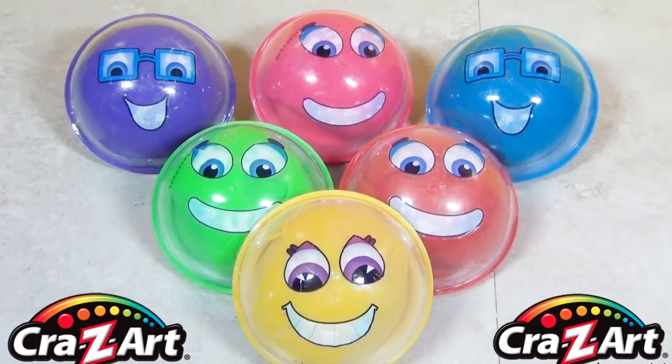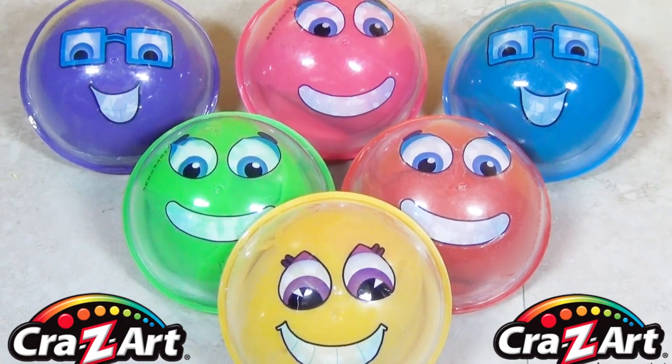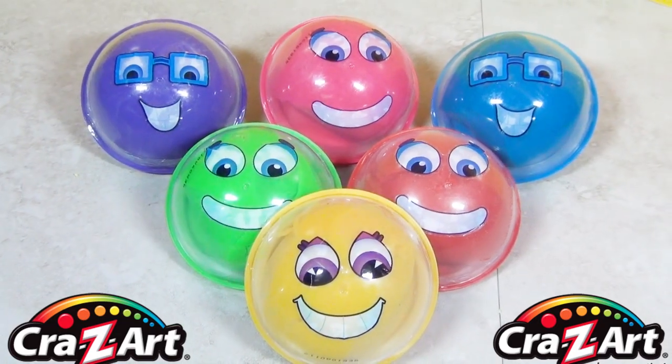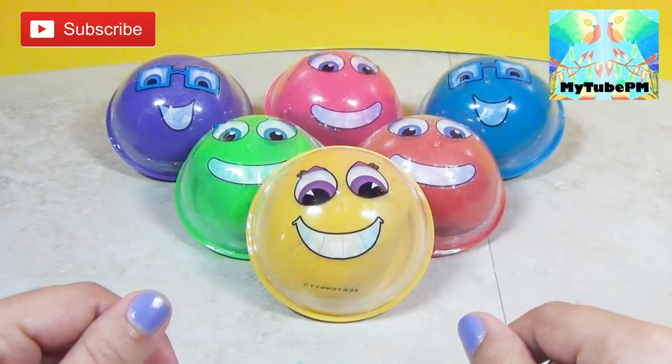Hello everyone. Today we're going to play with dough balls from Crazy Art. They're cute, adorable little ball containers with dough inside and each one has a smiley face. We have yellow, green, red, blue, pink and purple. So let's get started.